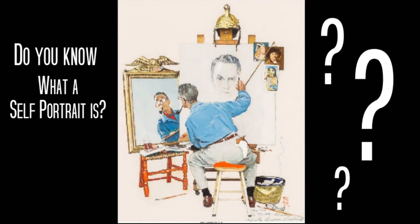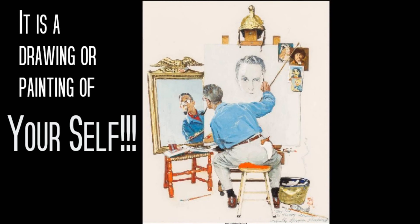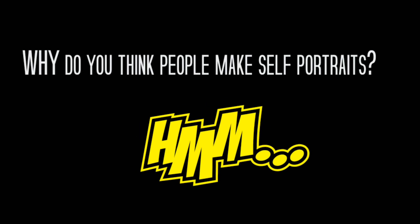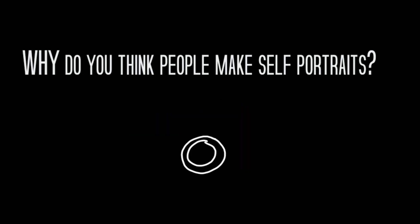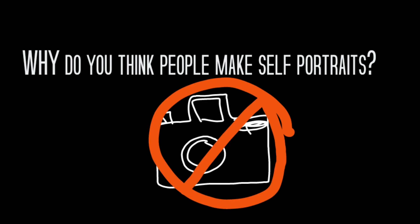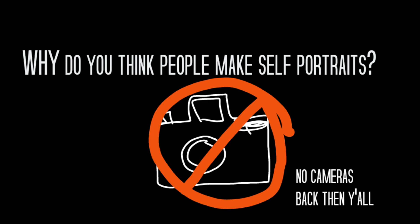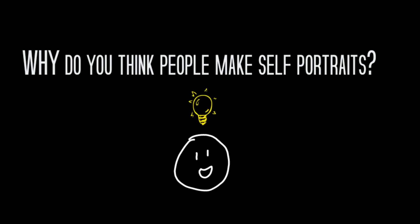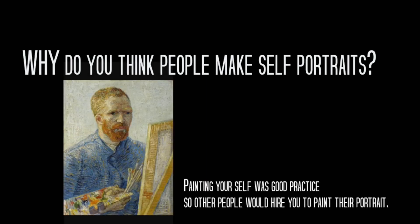Do you know what a self-portrait is? It's a drawing or a painting of yourself. Why do you think people make self-portraits? Well, there used to be a time before cameras and they didn't exist, so artists made self-portraits to capture the way that they looked. Also in those times, artists were trying to get other people to hire them to do portraits, so they would paint their own self-portraits as practice.